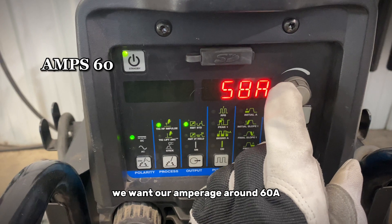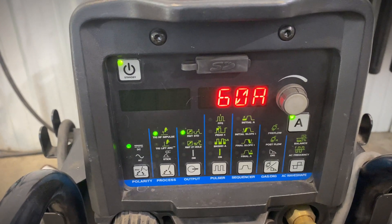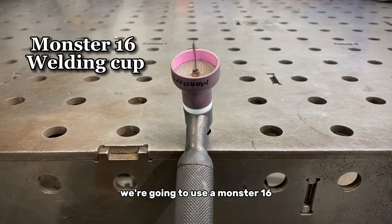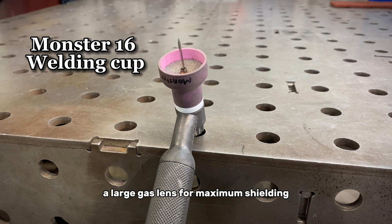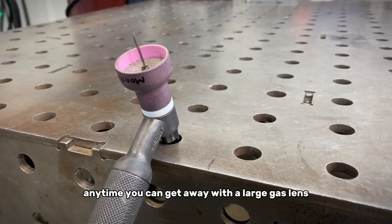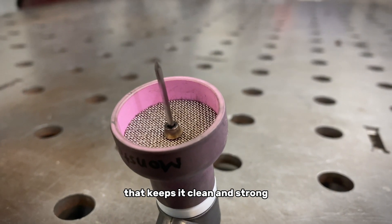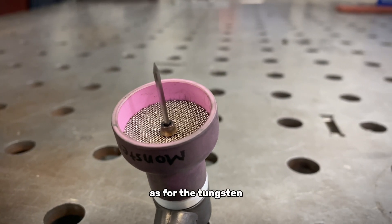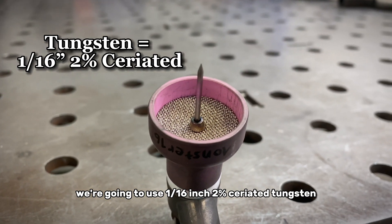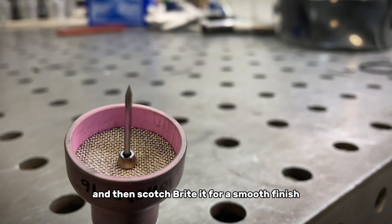We want our amperage around 60 amps — that'll be perfect for this material. As for our torch setup, we're going to use a Monster 16, a large gas lens for maximum shielding. Anytime you can get away with a large gas lens, use it, because you want to shield that weld to keep it clean and strong. As for the tungsten, we're going to use a 1/16 inch 2% ceriated tungsten, sharpened to a point, and then scotch-brited for a smooth finish.